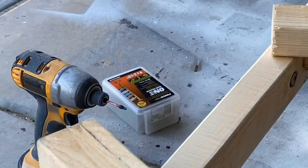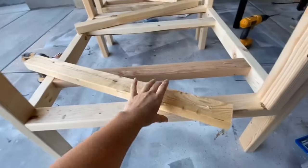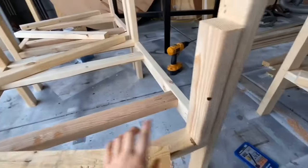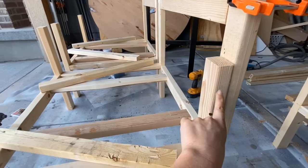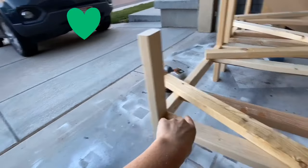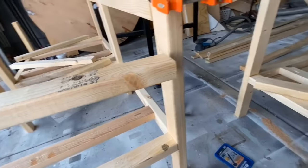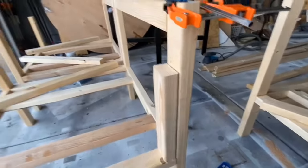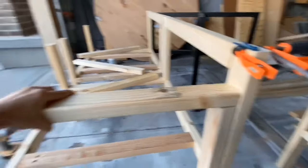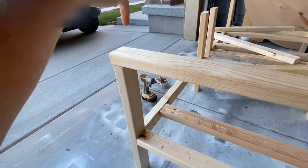I'm going to use these Power Pro screws that are meant for outdoor — they've got a coating on them. I Kreg jigged this side here with pocket holes, and I cut this piece as a guide so I can make sure I'm level with the front — it's the exact same height as this front piece. I'll put the pocket holes down and line this up, pocket holing there, and then use the Power Pro screws on the other side.